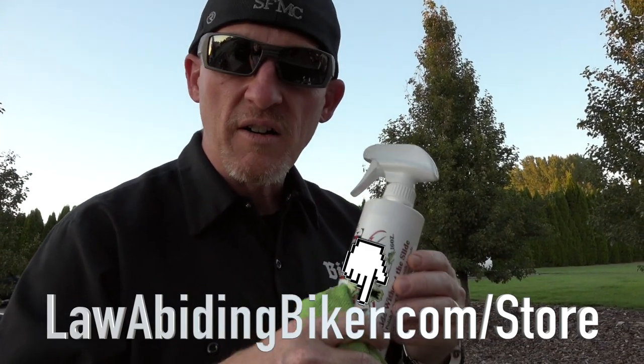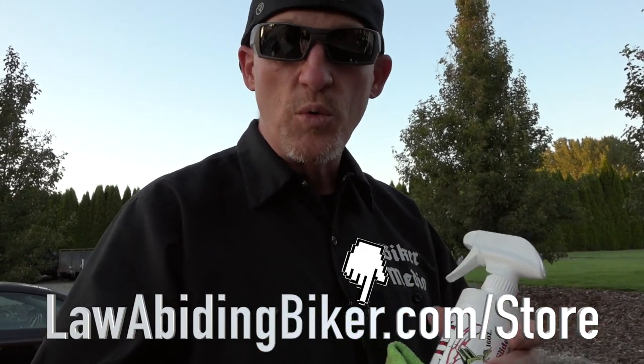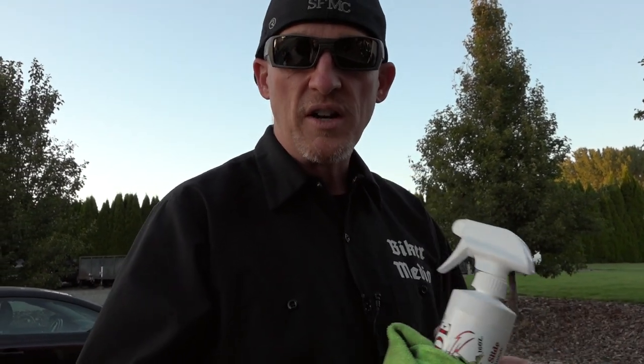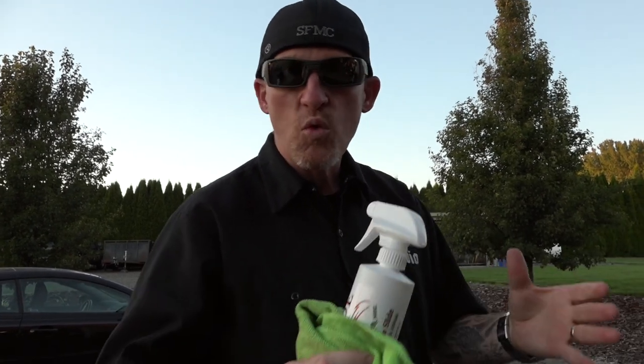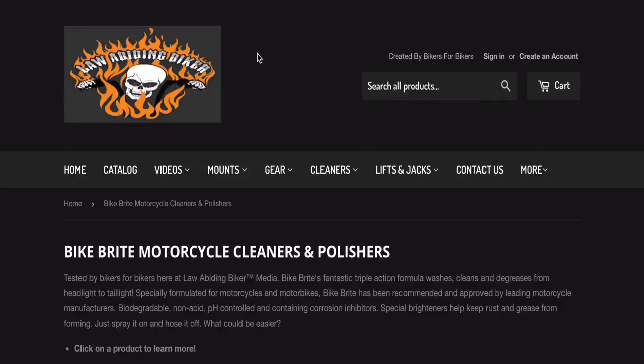We use Bug Slide in between wet wash cleaners. This is a waterless cleaner, and we use it between wet washes. If you want to use a wet wash cleaner, which we recommend every so often when you're riding rain or heavy bugs and that kind of stuff, make sure you head over to our store. We also have Bike Bright.